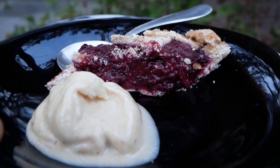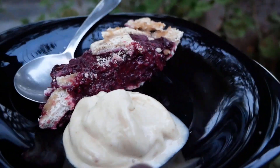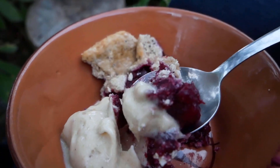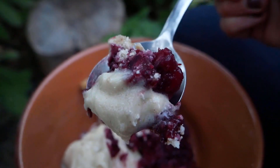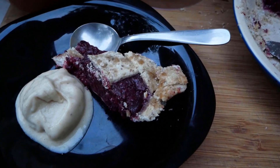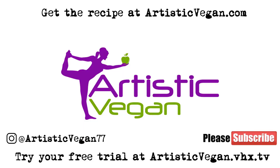Go to artisticvegan.com to get the recipe. I know you're going to love it — let me know what you think in the comments below, and I can't wait to see you next time. Please like, comment, and subscribe. Go to Artistic Vegan on Facebook, Instagram, Twitter, and subscribe to artisticvegan.com for more content. If you want premium content, you can get that at artisticvegan.vhx.tv. Thank you so much and I'll see you next time — bye everyone!